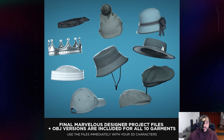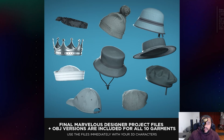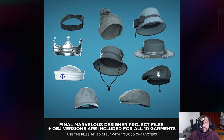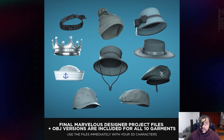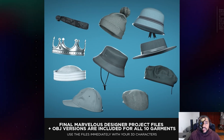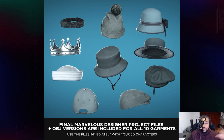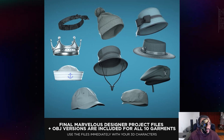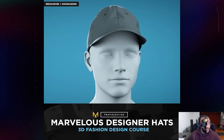In addition to the tutorials themselves, you're getting a lot of knowledge, but I'm also giving you resources. Every single garment you see here has been saved as a final Marvelous Designer project file, so if you want to use these garments immediately with your 3D characters you can do just that. There are OBJ versions as well, so you're getting resources plus knowledge — and I feel like that gives you a lot of value.